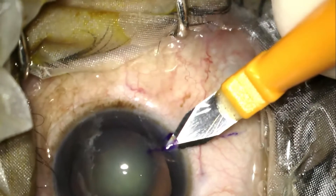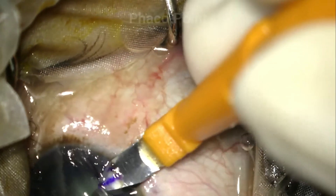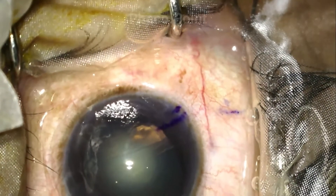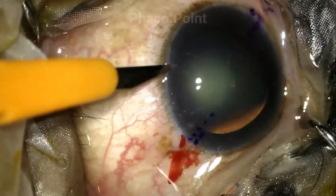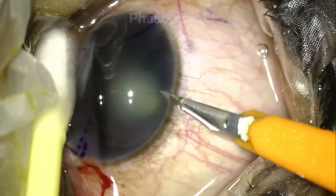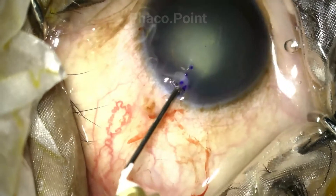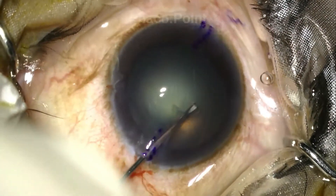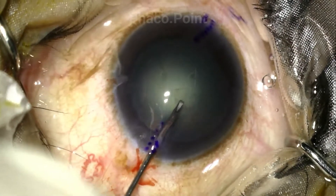An opposing clear corneal incision is fairly challenging to create because you're often making it with a non-dominant hand in a position you're not used to, but it works quite well in reducing the cylinder if the patient doesn't agree to a toric IOL. This is followed by the creation of both the side port entries, the capsulorrhexis, and in this patient with a grade 2 polar cataract, a hydro-delineation to delineate the endonucleus, after which we proceed with FACO.